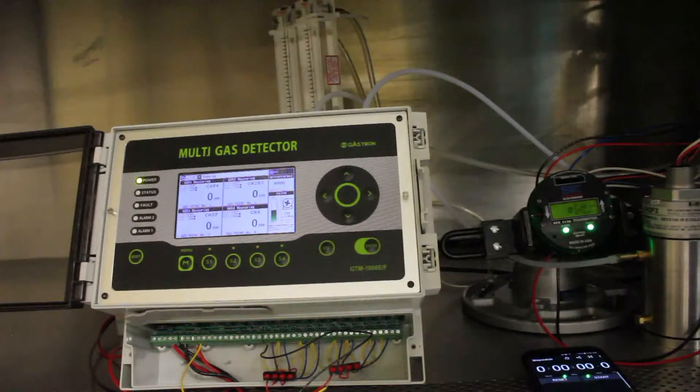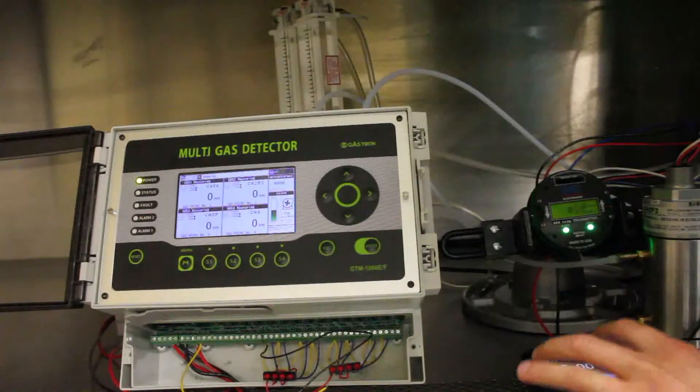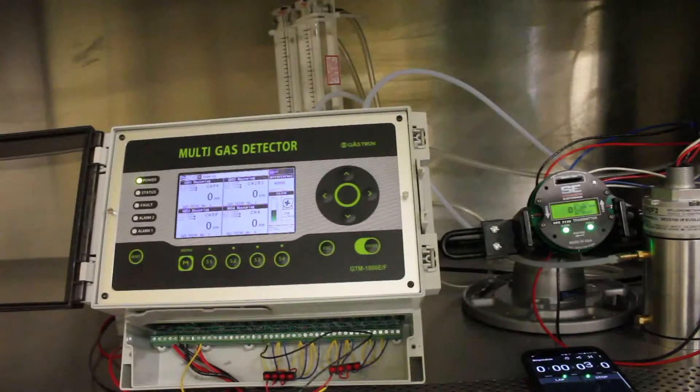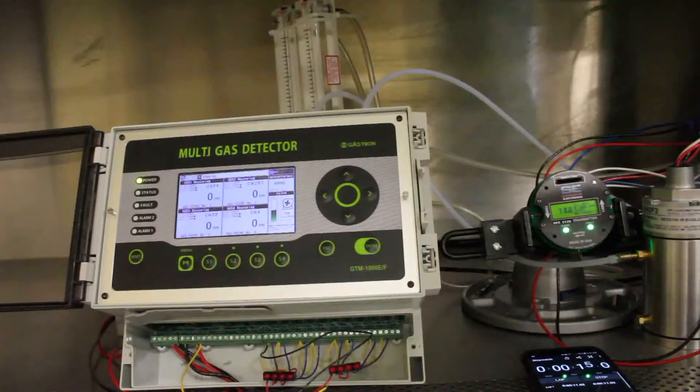Now I will put the gas on and start the timer. We're going to be keeping track of a couple of different events: the first will be when the SCC5000 responds, and the second when the Gastron unit responds. The SCC5000 unit is already responding to the gas; the Gastron unit has not responded just yet.